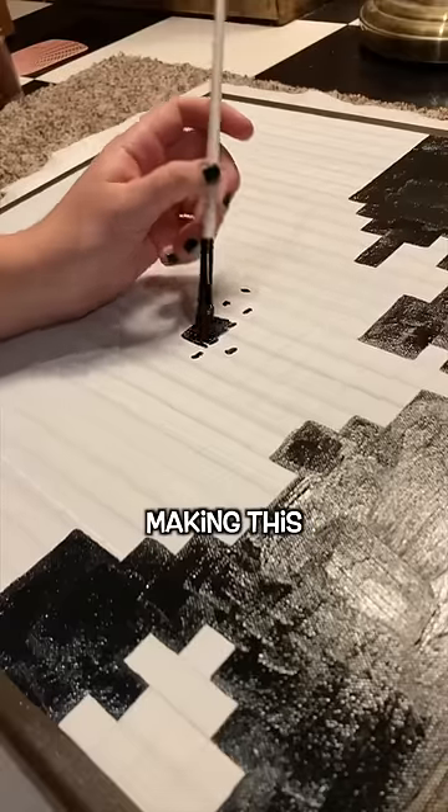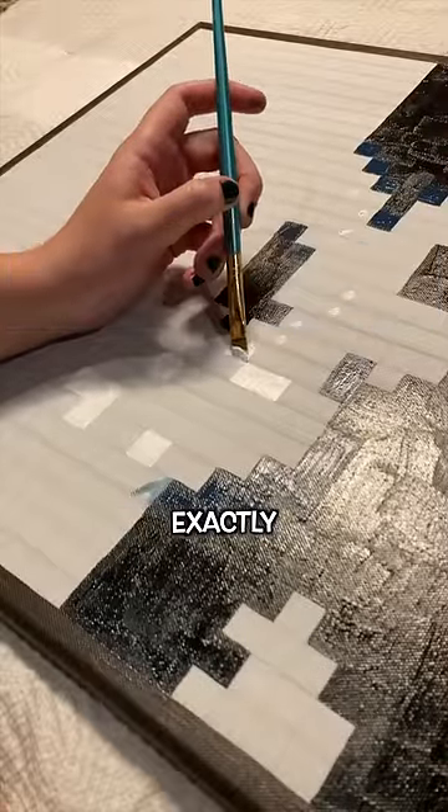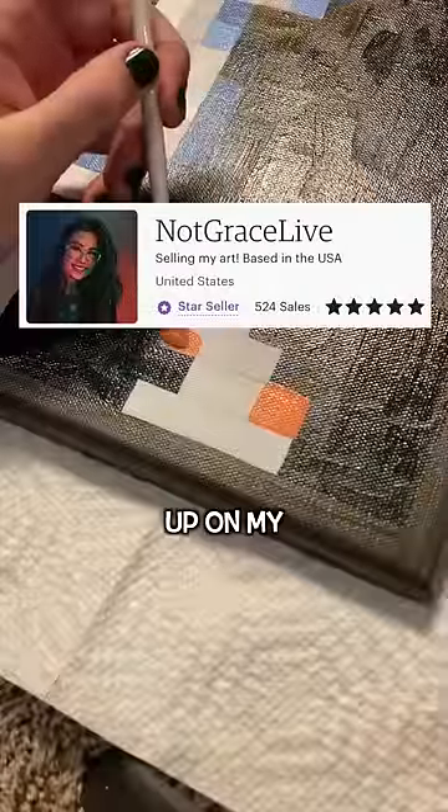If you want to watch the full video of me making this painting, I have it up on my YouTube channel. And if you want a tutorial to see exactly how I did it, I have it up on my Etsy.